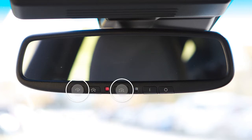Press and hold the two outer buttons. When the LED indicator changes from solid to rapidly flashing, release both buttons. Your HOMELINK is now ready to be programmed.